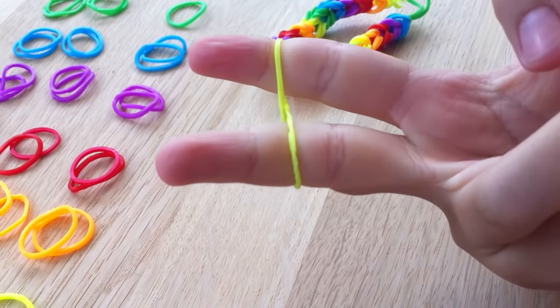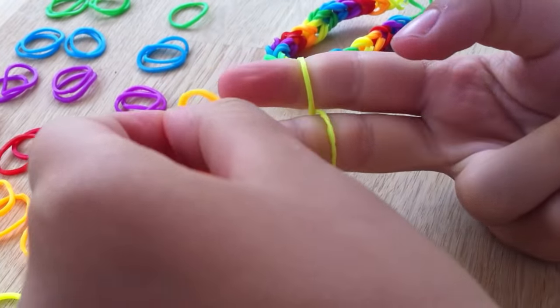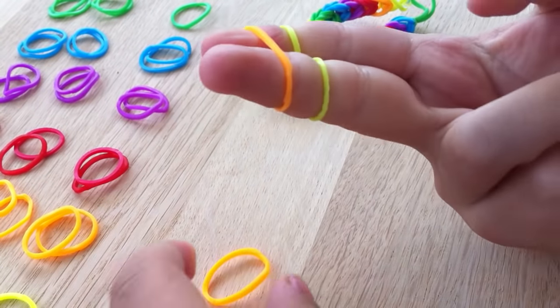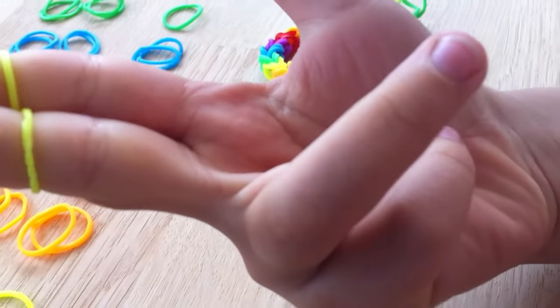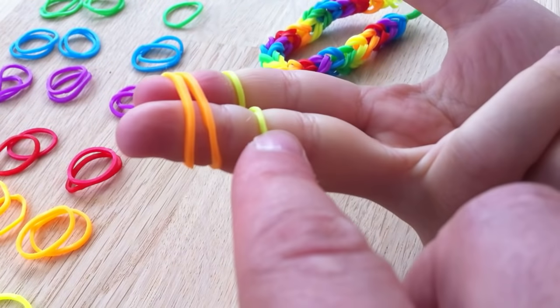And then what do we do next? We get two of the next colour. So with a double fishtail, basically you use two bands each time. So you put two of the next colour on. We already laid them all out for the video so it was easier for us to find the colours quickly. Now you've got your figure of eight and your two extra ones and now you pick up this one and put it over the two, like that.